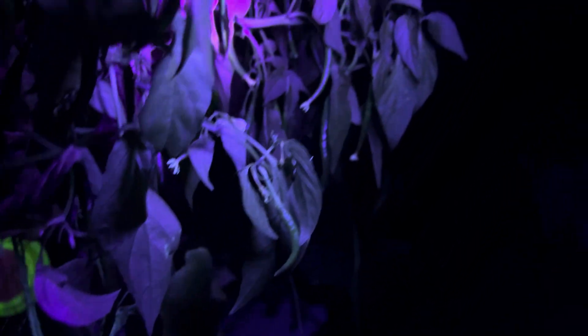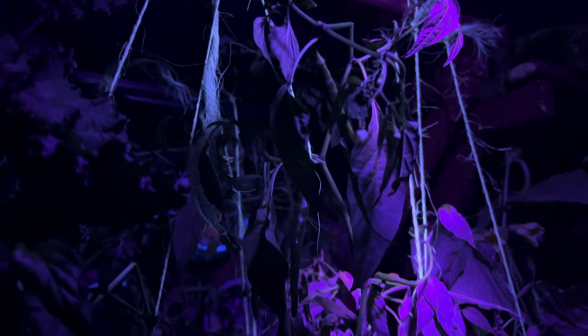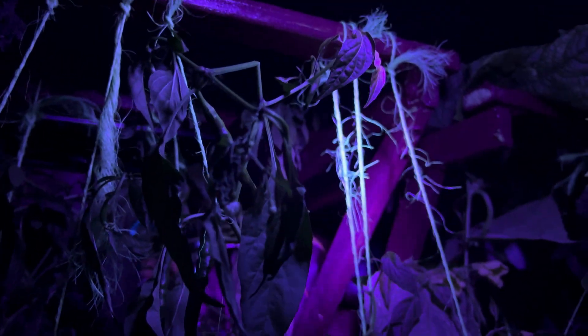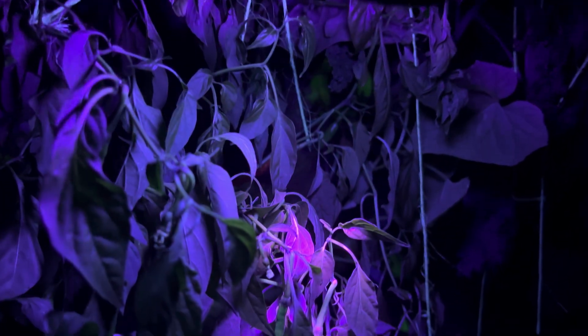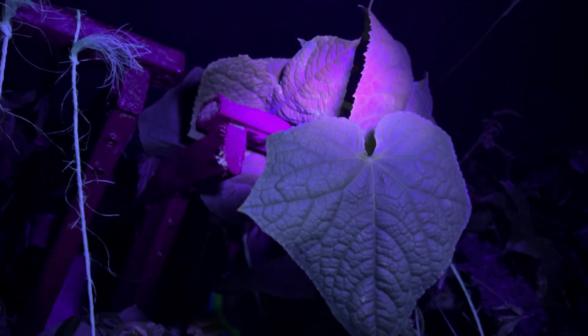Let's go slowly so I don't trigger the lights. Oh neat, that is cool. The colors are pretty cool — the different shades of purple, greenish. That's neat. That's neat, it's a cucumber plant.